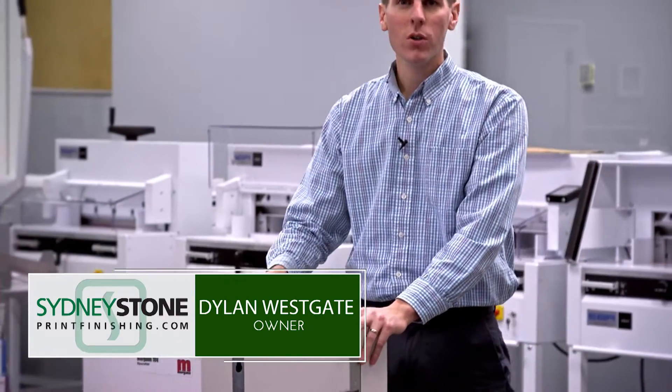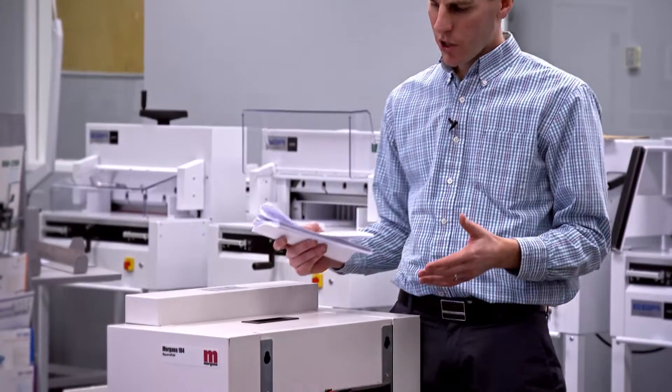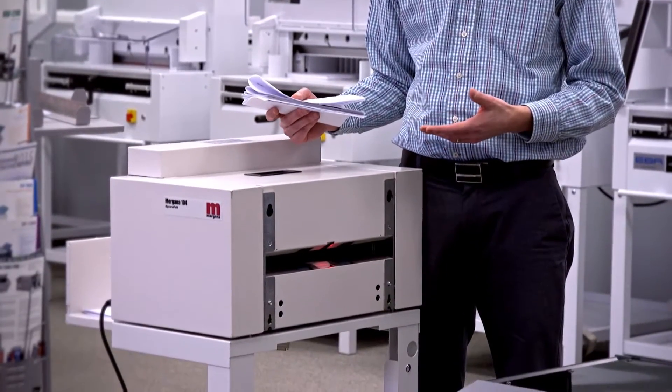Hi, I'm Dylan with Sidney's Doan and today we're going to review the Morgana 104 Square Fold. The Morgana 104 is actually a really cool device. What we do is we are creating a square back look on a saddle stitch book.